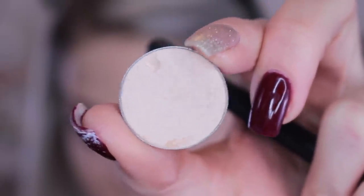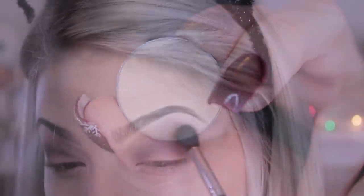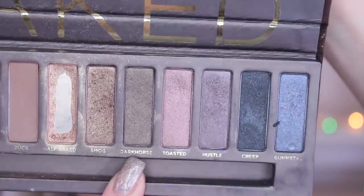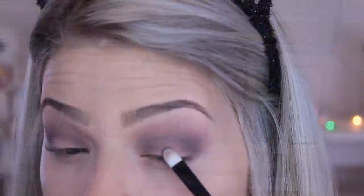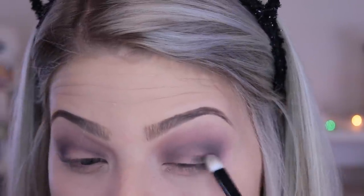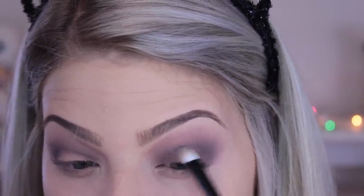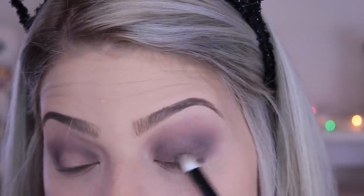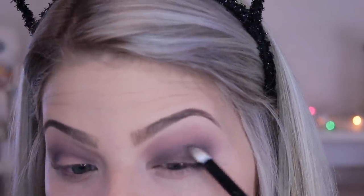Now I'm taking this shadow from Makeup Geek in the color Vanilla Bean — it's a very vanilla-toned eyeshadow — to further blend the edges. Then I'm going into the Naked palette with the shade Dark Horse. I wanted something more silver-toned, but I went with this one. I'll show the silver color in a second, but for now I'm blending this out again to make sure there are no harsh lines.